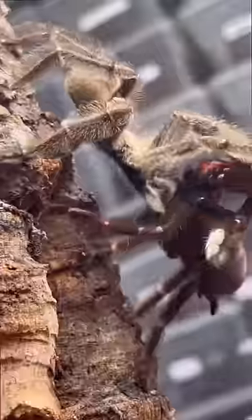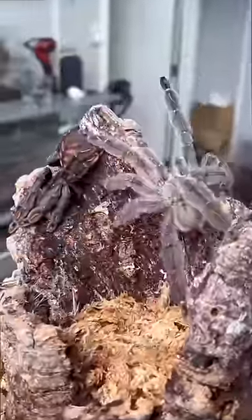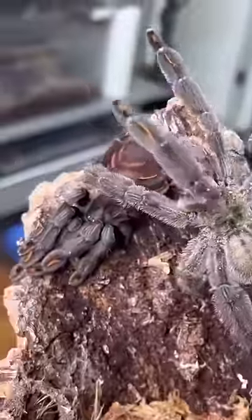Have y'all ever wondered how two tarantulas do the nasty? It actually starts off with the male tarantula approaching the female tarantula. As you guys can see, the male is slowly creeping up on the female.